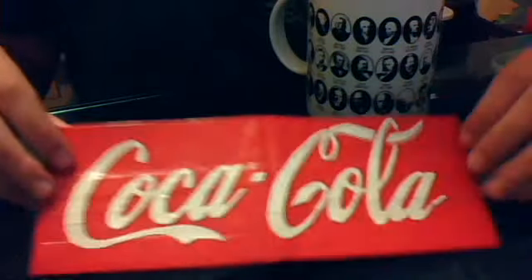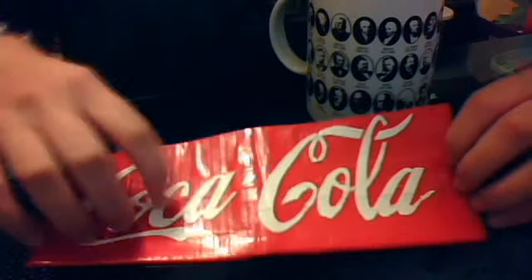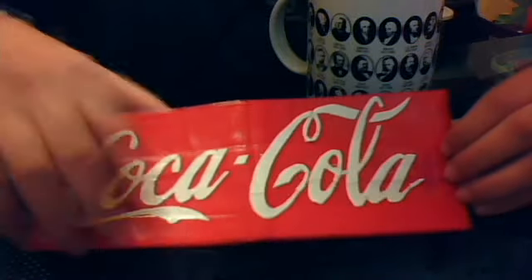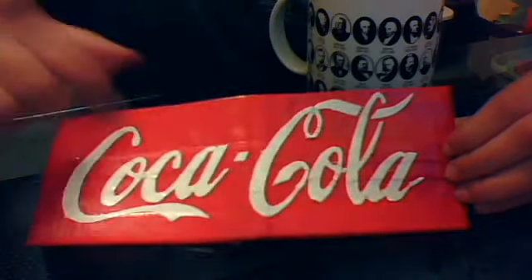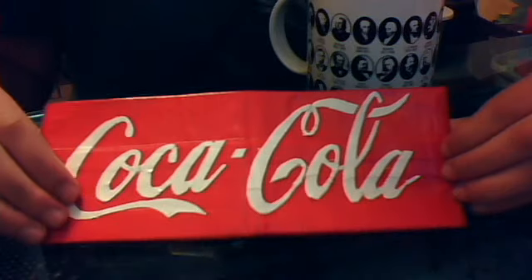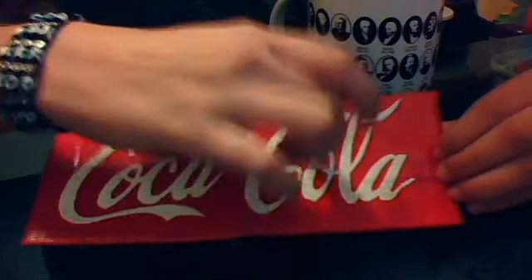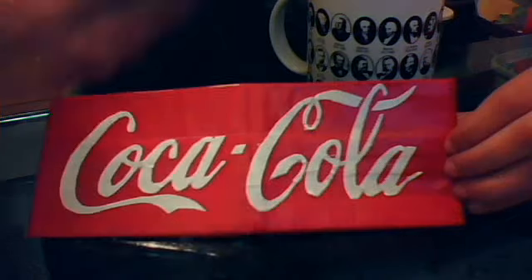Hey everyone, so this is my new duct tape wallet and it's for sale. I have a cold by the way. This is all out of duct tape — even the Coca-Cola parts are duct tape. It took a long time but it was actually not that bad to make.